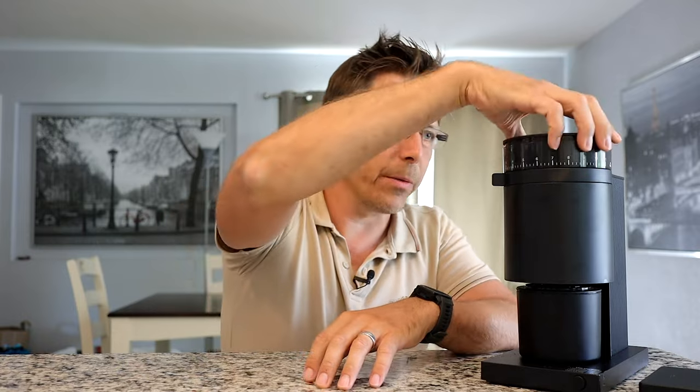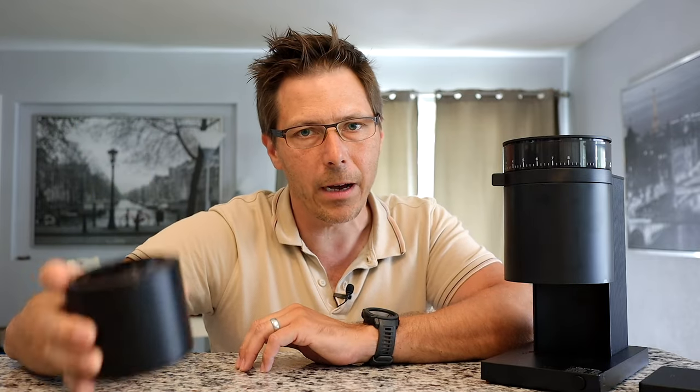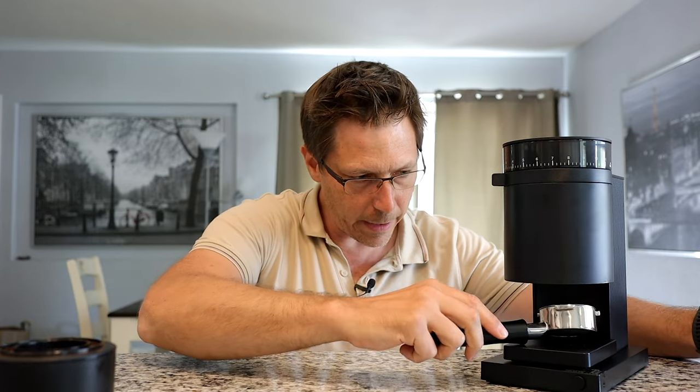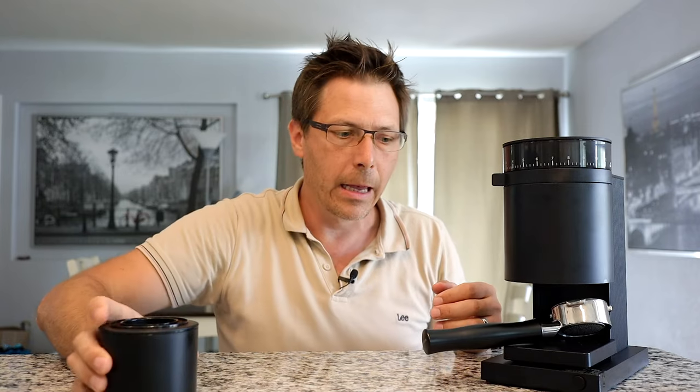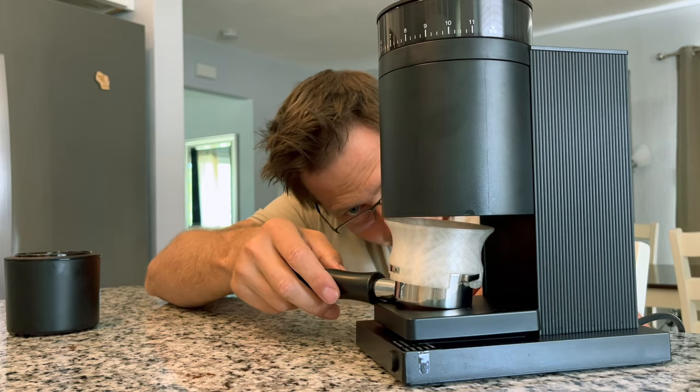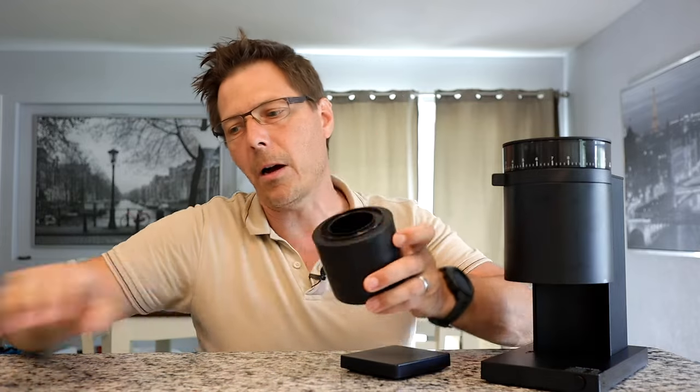You're kind of forced to single dose with this machine — measure out your beans, put them in, press the button, and it goes 30 seconds for a single press, 60 seconds for two short presses, and so on. I do find that a little annoying. It would be nice to put a portafilter underneath with a scale, but this does spray a bit, so you need a funnel close to the exit chute. With a scale and funnel, it just doesn't fit — too tight. So you're really reduced to catching it in the catch cup and dumping it into your portafilter.